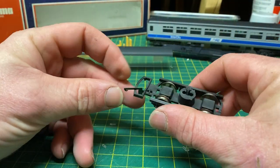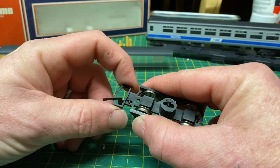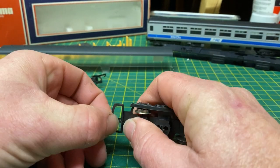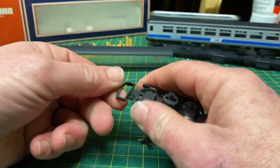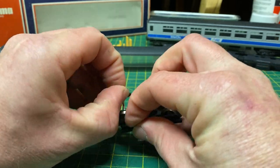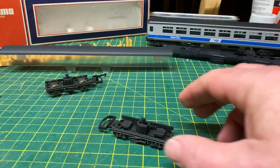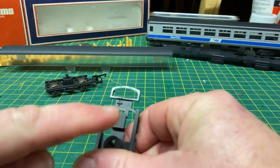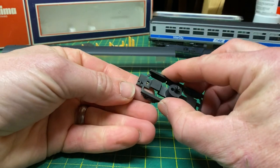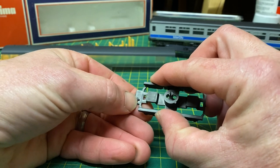Another ugly unsightly aspect of the old Lima coach is the old D-coupling. I don't particularly like these so I'm going to remove them and replace with KDs. First we take off the coupling hook itself - it should just pop down and out - and remove the wheels to make this process a little easier to work with. We're now left with just the basic bogie. With a Stanley knife we want to cut away the coupling, cutting right along that line to leave a rectangular piece behind. There's only a tiny little raised piece left where the coupling hook slots in, and we'll need to file that flat too.